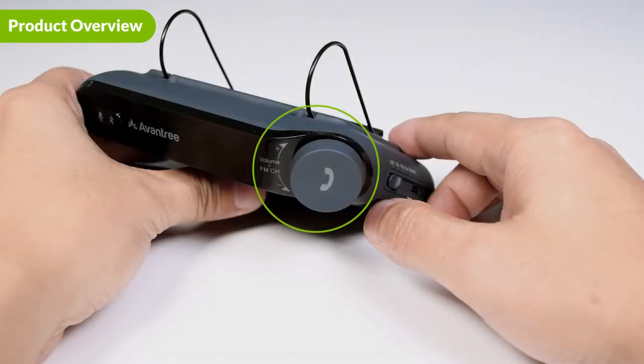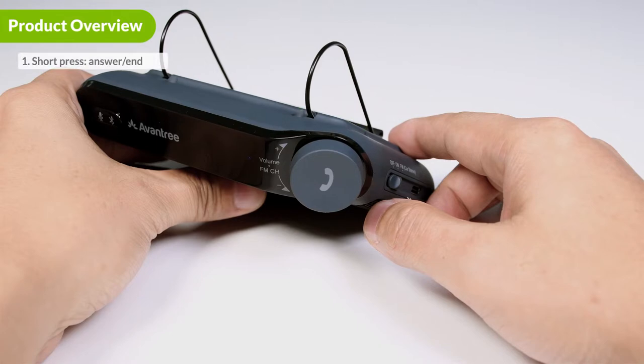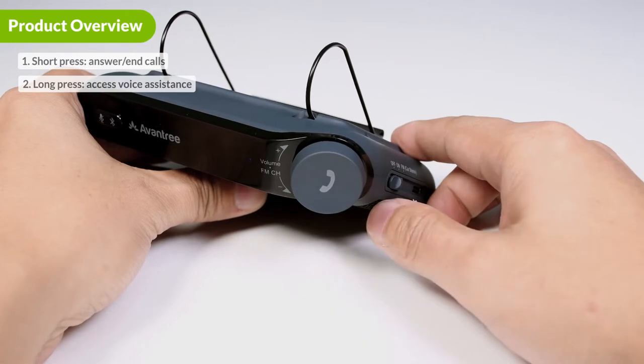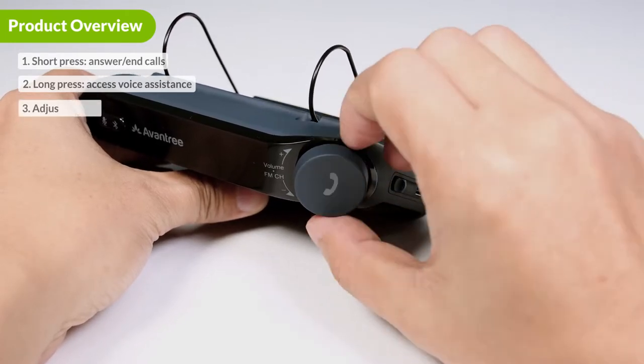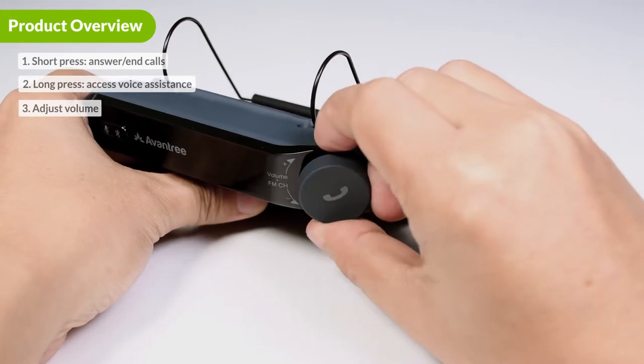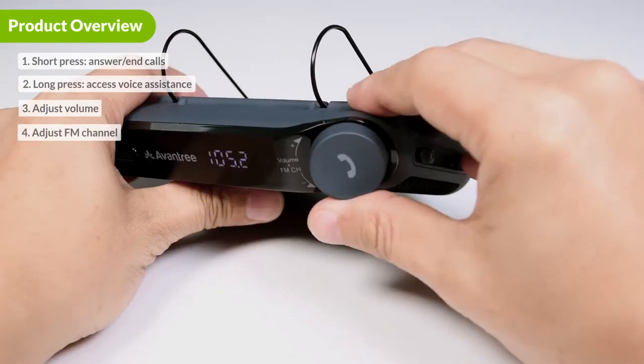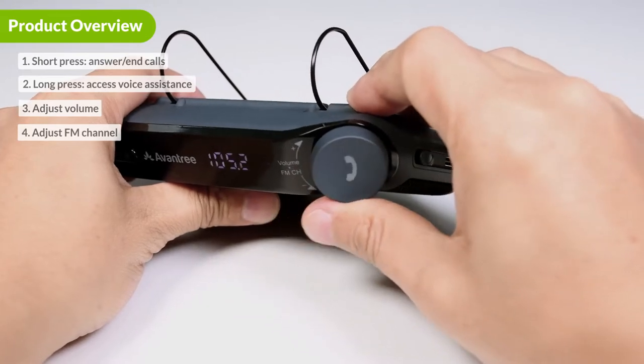Next is the dial, which has four different functions. First, you can press the dial like a button to answer and end calls. Second, you can press and hold it for two seconds to activate your phone's voice assistant function. Third, you can rotate the dial to adjust the volume of the Roadtrip speaker. Fourth, in FM mode, you can rotate the dial to adjust the FM channel.